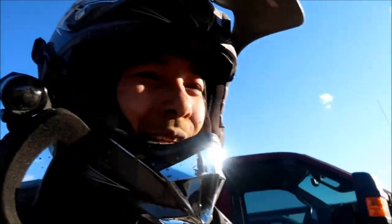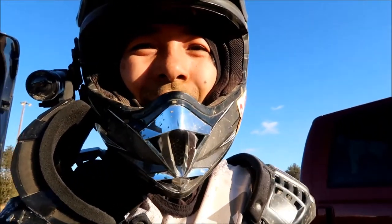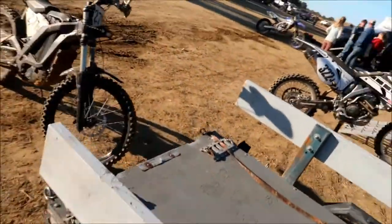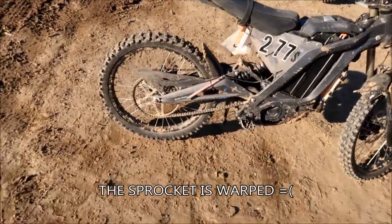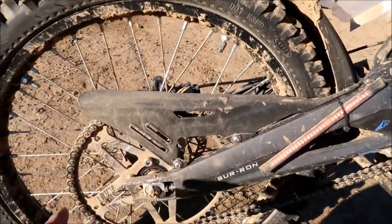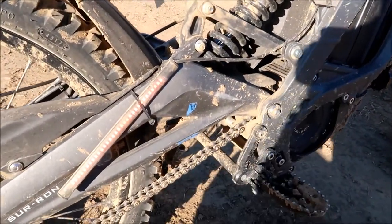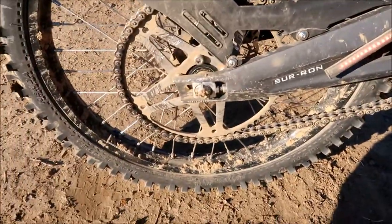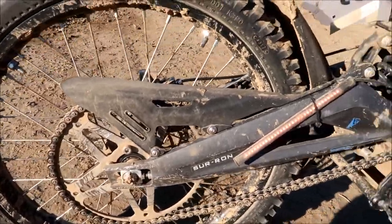I had another problem — the chain came off on one of the jumps. I've had this problem with this bike; it must have to do with the 62-tooth sprocket or something. The chain will derail itself when it gets a lot of air. The swing arm is all scratched up and I had to put the chain back on. Good thing the chain stayed on the front sprocket. We may have bent the sprocket too — we'll have to check it when we get home. This bike got beat to hell.